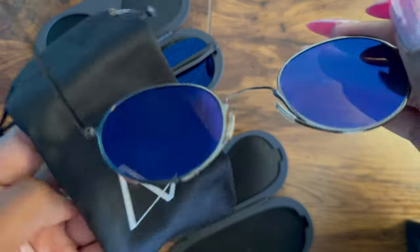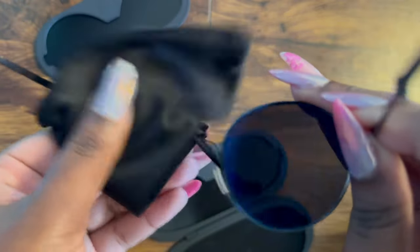Now you're ready to face the sun with confidence. Got a smudge? Wipe them clean with the included microfiber cloth.